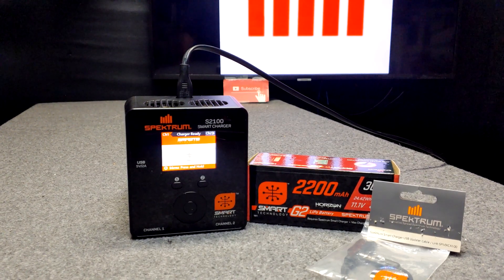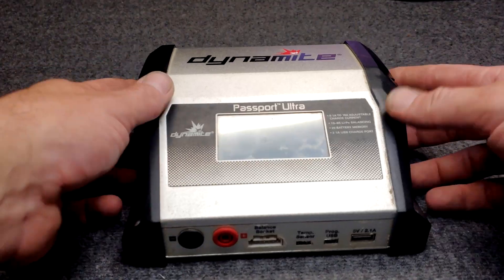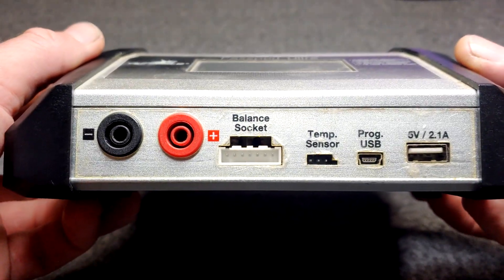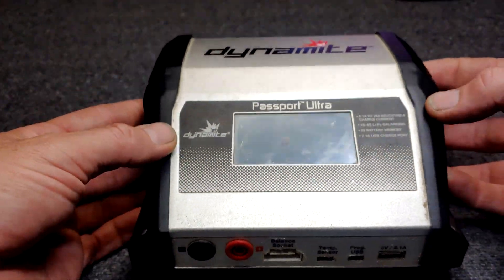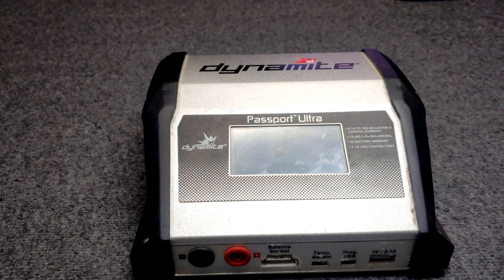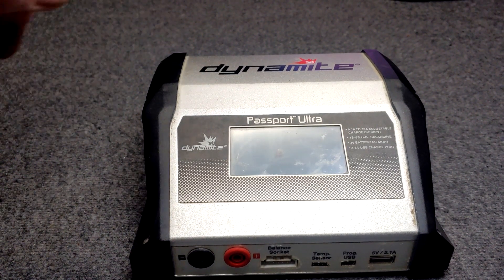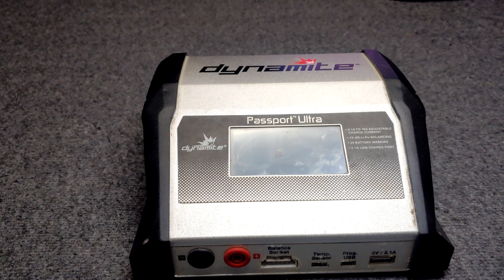Let me show you this cable in depth because I think it's possible that you might already have one and you don't need to buy one. Even this charger is updatable — I've updated it. I've had this for two years. The person before me probably had it for two years, and someone before them had it for two years. Once I updated this, now it's capable of charging the LiPo high voltage batteries.